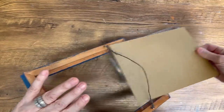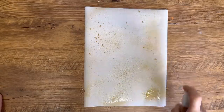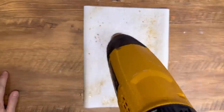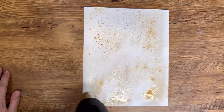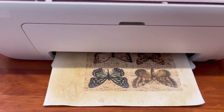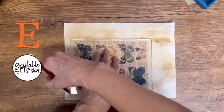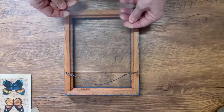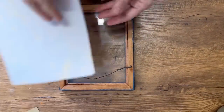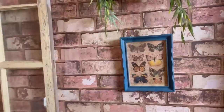Next upcycle: I found this old frame at the thrift store — I love the blue. I want to put one of my prints in it, so I've got some coffee stain. I put instant coffee and hot water in a little squirt bottle, sprayed it on a piece of computer paper — a super fast easy way to coffee-stain paper. I used my heat gun to dry it, then pressed it flat so it can go through my inkjet printer. I printed my butterfly ephemera — available in my Etsy shop — cut it to size to fit the frame, cleaned the glass with a little Windex, and placed the print inside. The blue in the butterflies just complements the blue in the frame beautifully.